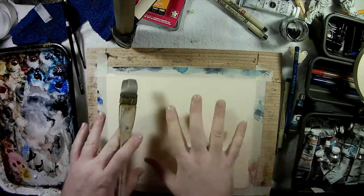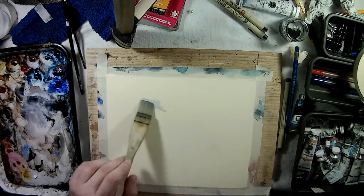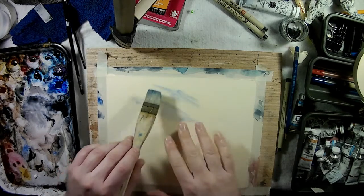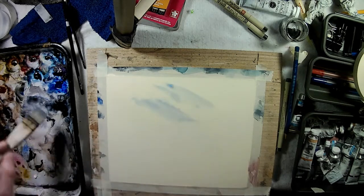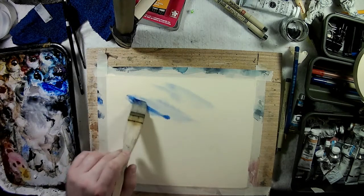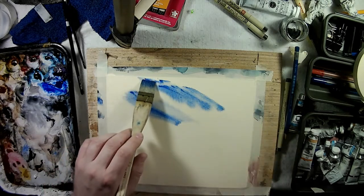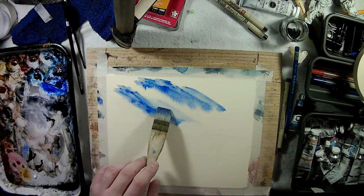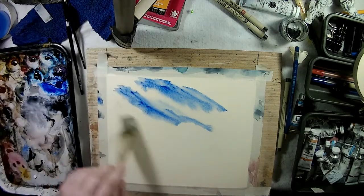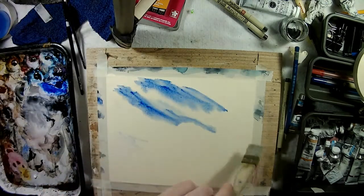I just wet a little bit with the small hake brush and I'm going to take a little bit of ultramarine and put it in there. What I've been doing lately is putting a light bit on one side and another side, then getting a stronger amount with some water. I kind of feed it on the other side, then wetting the paper casually — not getting everything, just some spots — still working on the sky.